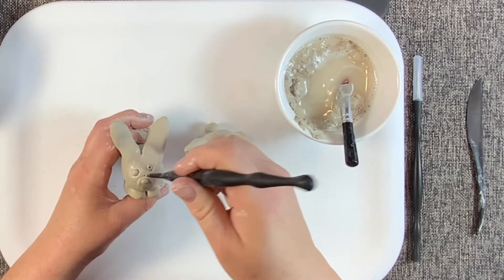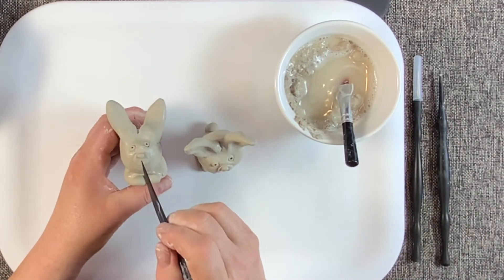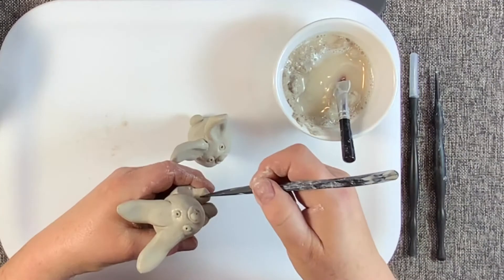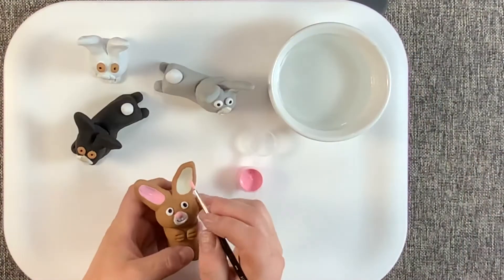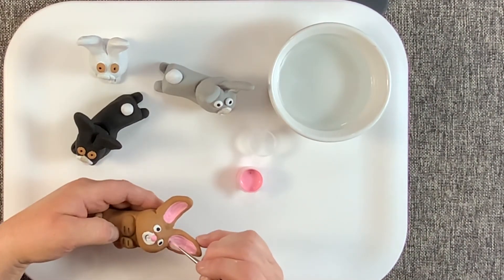Step seven: details. Use the pointed tool to draw on the mouth and the nails. Step eight: dry. Allow the clay to dry for 24 hours before painting. Step nine: use the acrylic paint to paint the sculpture.